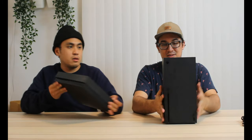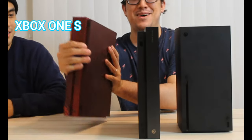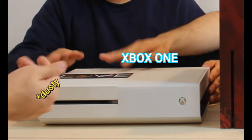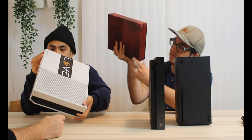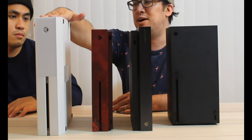Now we're going to compare the Series X to previous Xbox consoles to see the size evolution. We've got the Xbox Series X, then the Xbox One X, then the Xbox One S, and the original Xbox One. Let's stand them all up vertically to compare.